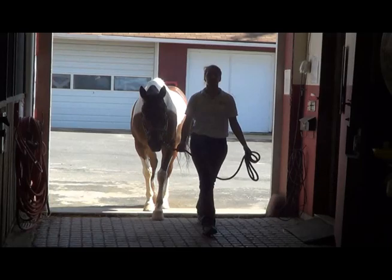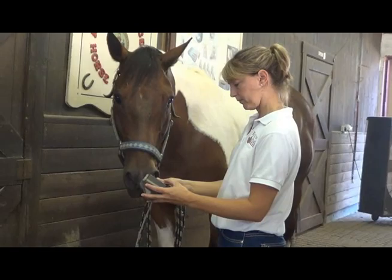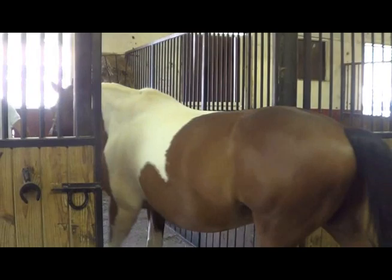Your horse's weight is an important value to know in order to correctly calculate feeding rates as well as dewormer and medication dosages. The most accurate way to weigh your horse is using a scale, but not everyone has access to a scale large enough for a horse. Luckily, there are two easy methods that anyone can use to find their horse's weight.